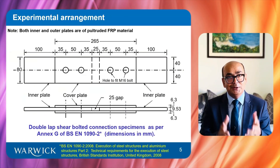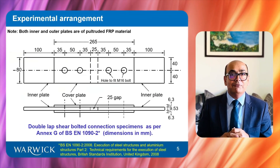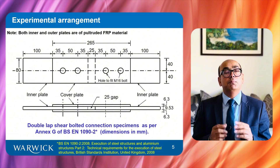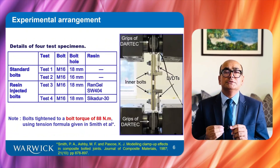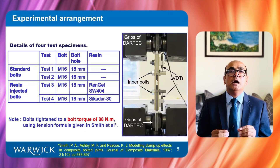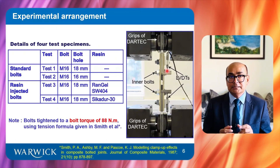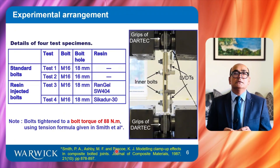It used to be a pre-standard but is now a standard for FRP structures. M16 bolts are used in all tests. Inner and cover plates are made of pultruded FRP material. The picture on the right side shows the test specimen in a DARTEC testing machine. The slip between inner and outer plates is measured at the centerline of the two inner bolts using LVDTs. Two tests use standard bolts and two use resin-injected bolts.